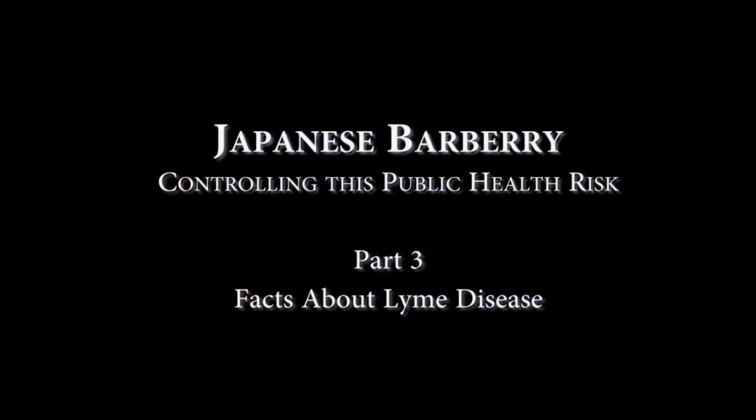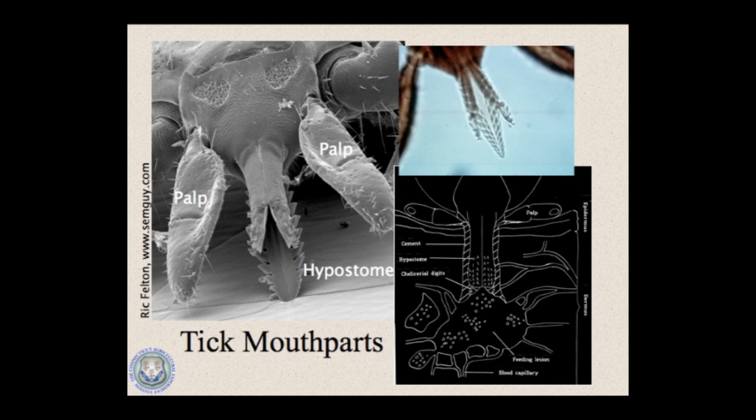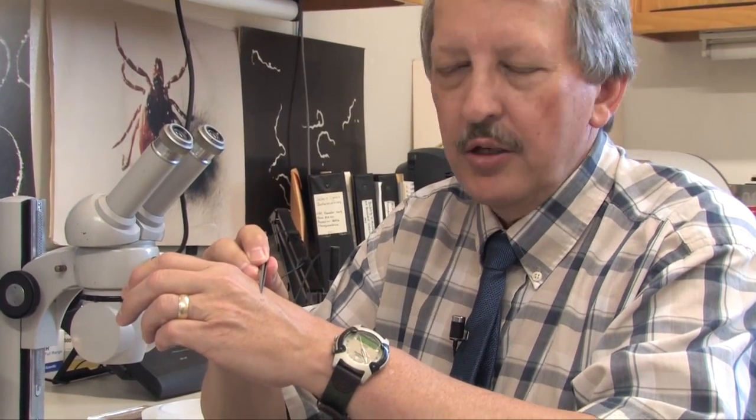Now that you've watched the first two videos in this three-part series and have learned all about barberry and how to control it, watch the final video — Facts About Lyme Disease — to learn how it's contracted, its symptoms and treatments, and the steps you can take to minimize your risk of contracting this disease. Thanks.